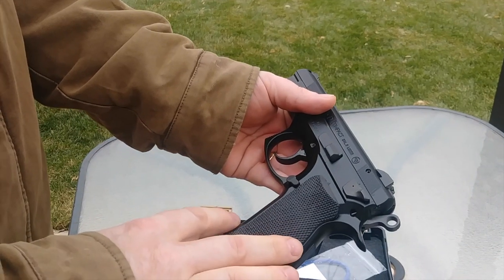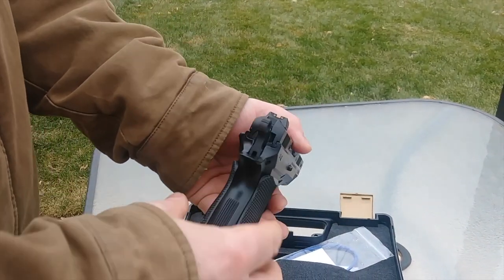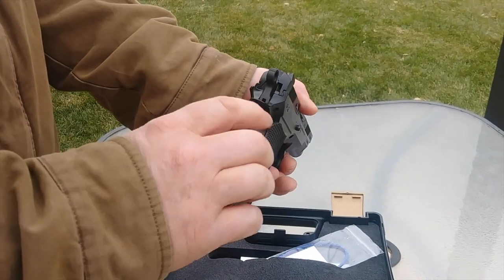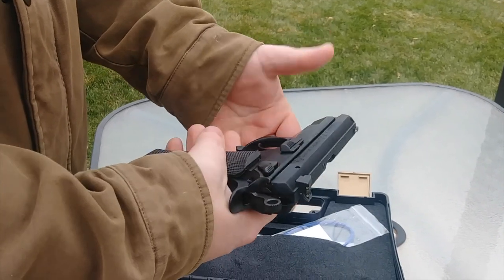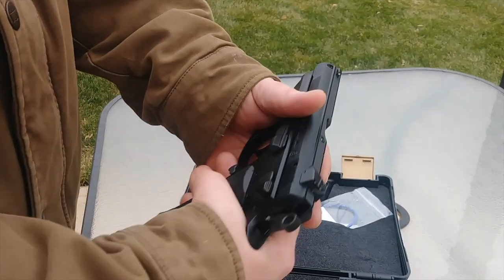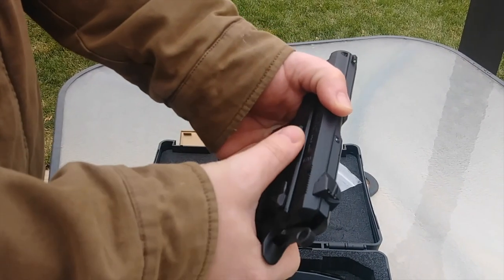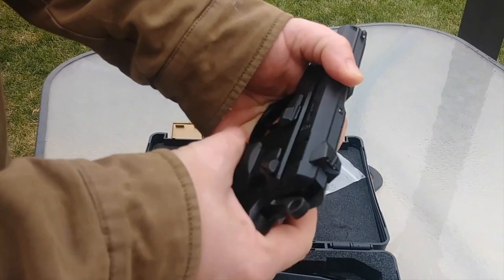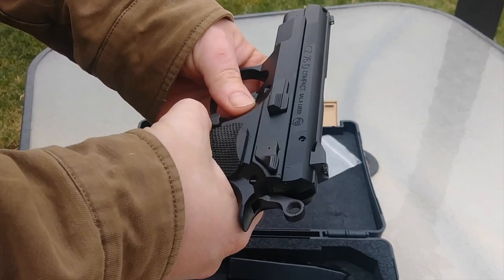The frame is made of forged aluminum, so it's a little lighter than the PO-1, which I believe is full steel — about half a pound lighter on this version. But it still feels really sturdy, very nicely made. The slide lock is here, and both the slide lock and the decocker have these grooves, which make it a little easier for thumbing them.